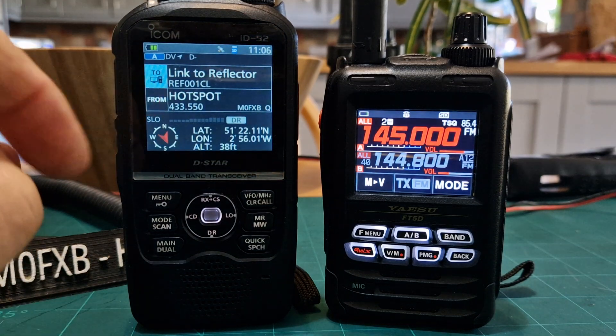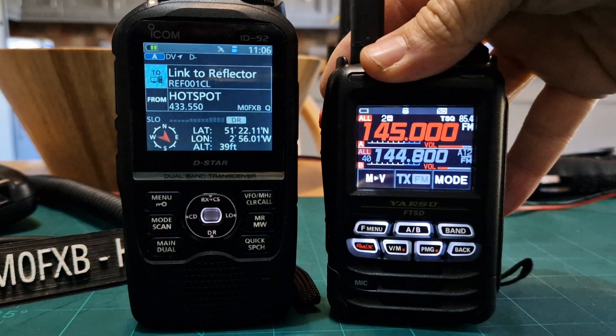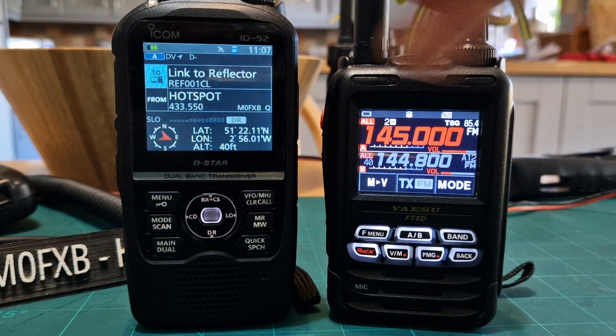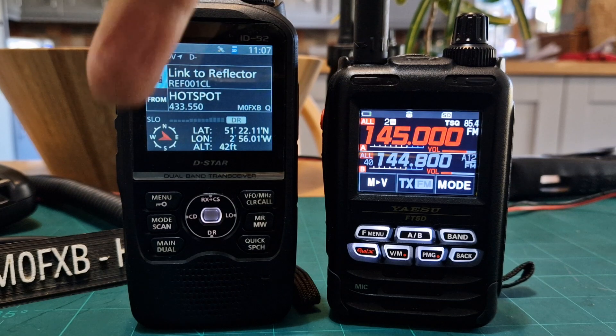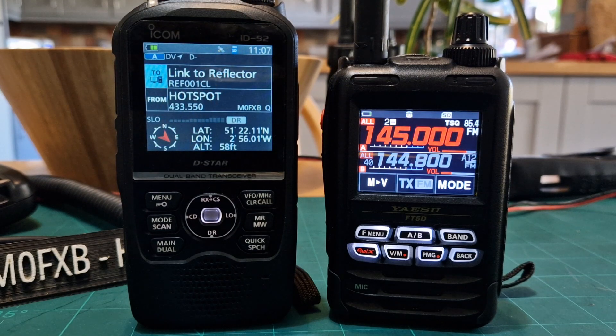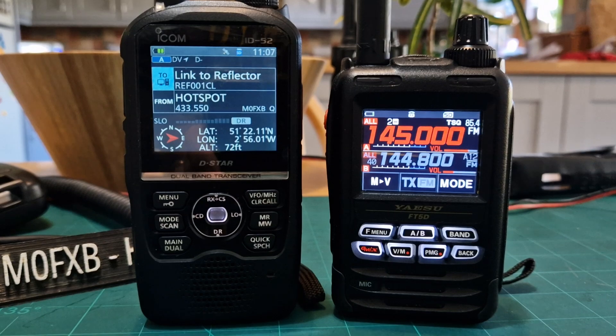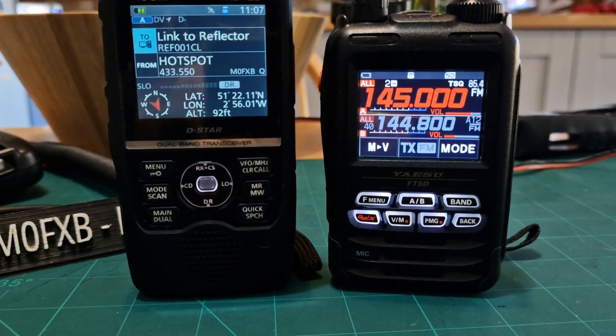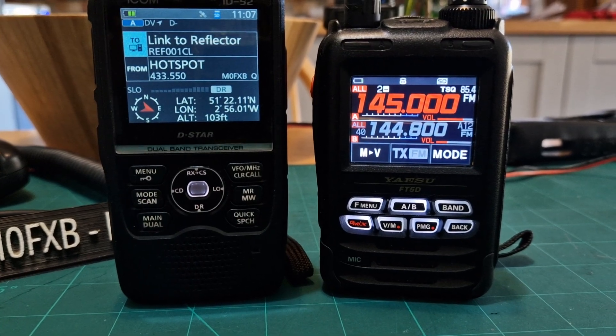At the moment this one is linked to my hotspot and this radio is just in VFO mode. They both can dual receive. The D-Star radio will actually dual receive digital. The FT5 will dual receive digital but you can't hear both at the same time, though you can see the information.